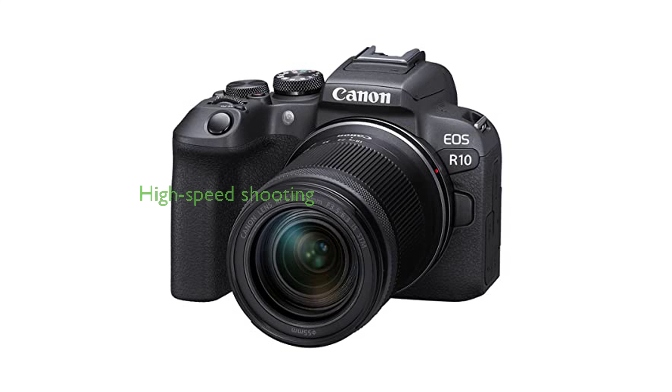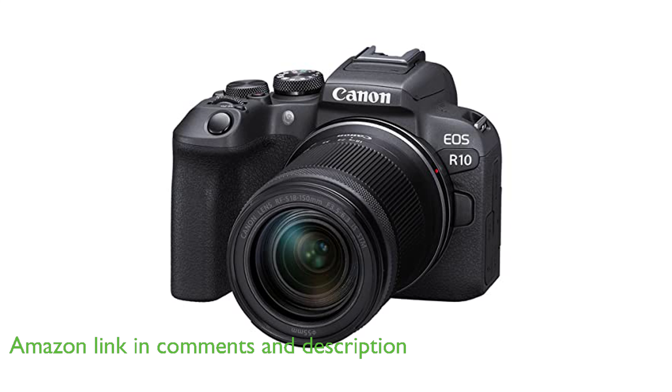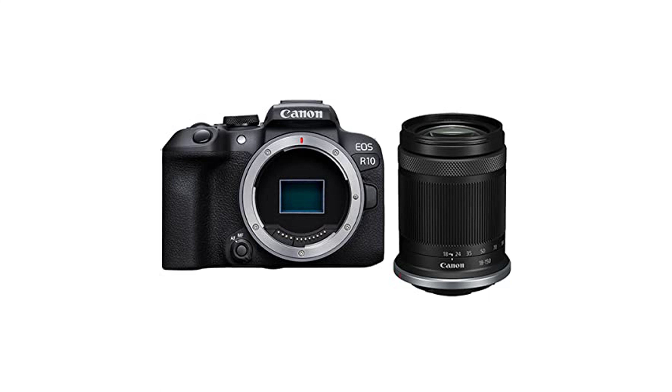The Canon EOS R10 vlogging kit is a compact and lightweight camera that boasts a high-speed continuous shooting feature capable of capturing up to 15 frames per second. This camera comes equipped with a DIGIC X image processor and a 24.2 megapixel APS-C CMOS sensor, ensuring sharp and high-definition photos and videos.